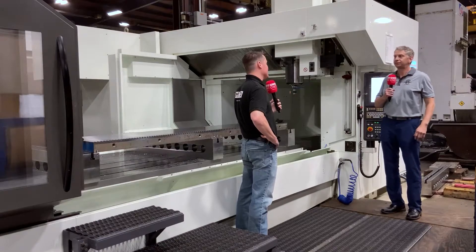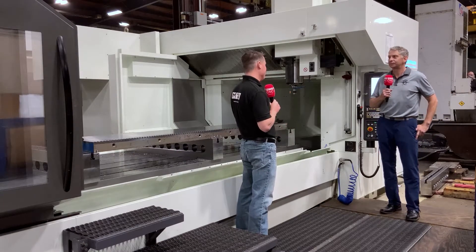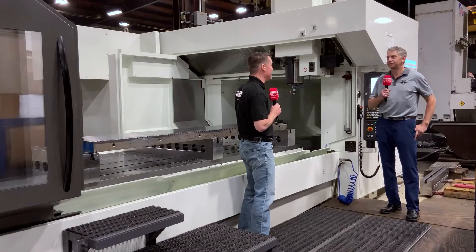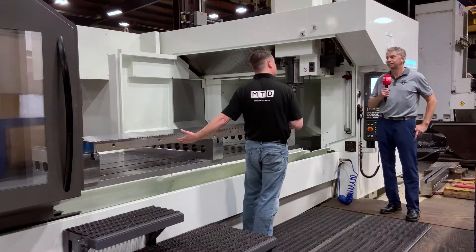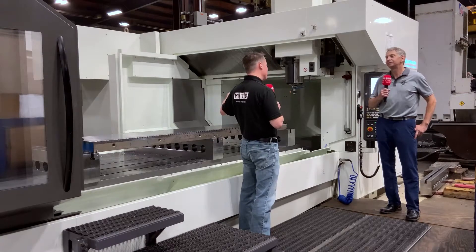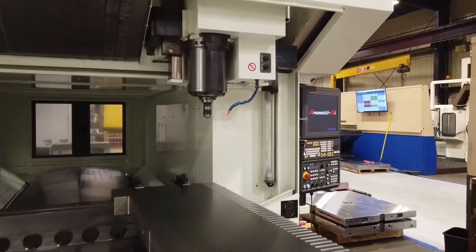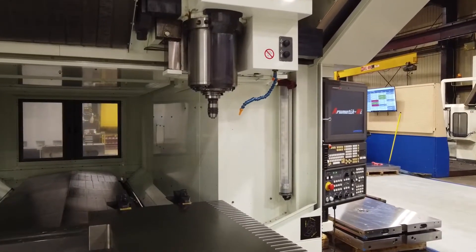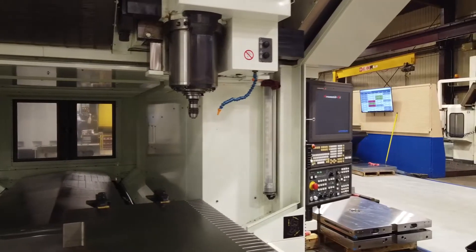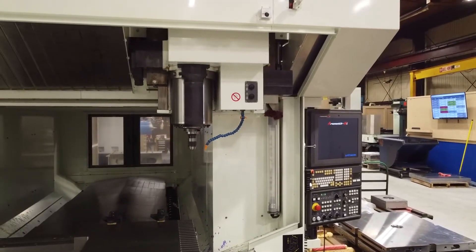That's an incredible testimonial on the precision of the Kitamura machine, and it also speaks to how rigid this machine must be with all the concrete it's sitting on. You're working in hard steel — 99-plus percent of the time it's 420 stainless, mostly for medical and packaging. You've had some real growth, bringing in two new Kitamuras over the last year — what have you been working on?